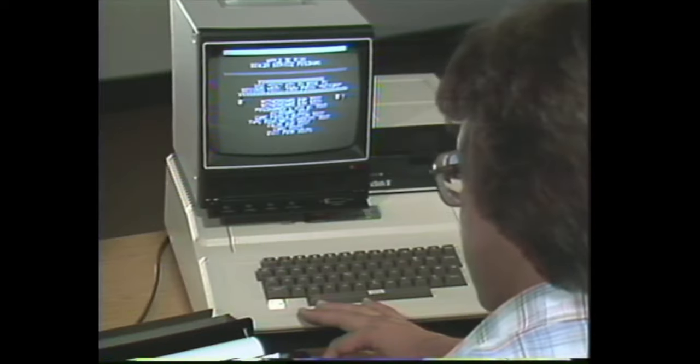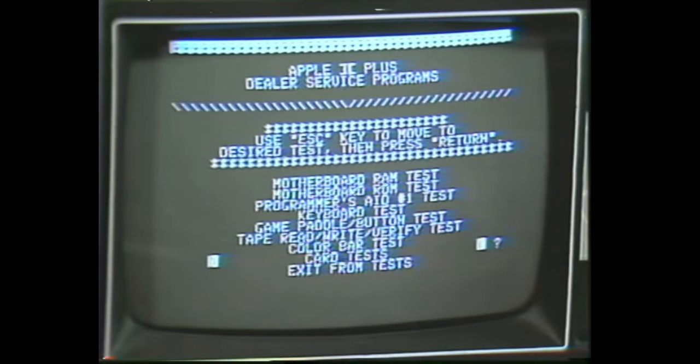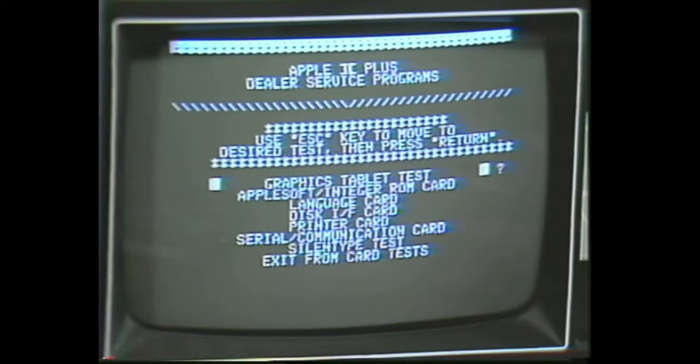Once the diagnostic disc has booted, we need to select card tests from the main menu by using the escape key, skipping down to card tests, and pressing return. Now use the escape key once again to move the cursor down to Silent Type test, and press return again.